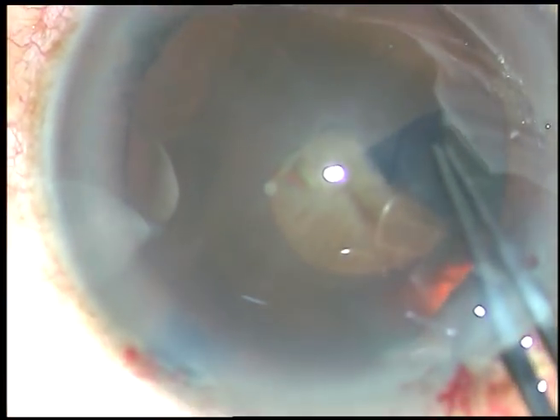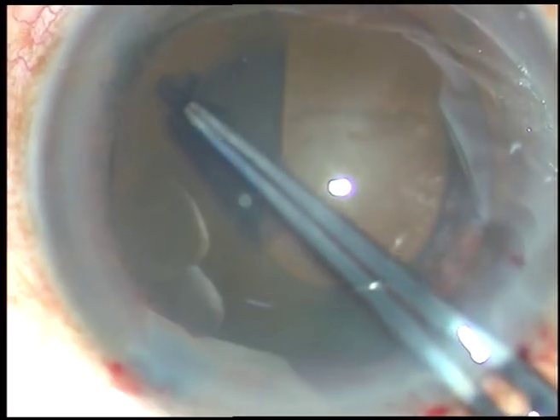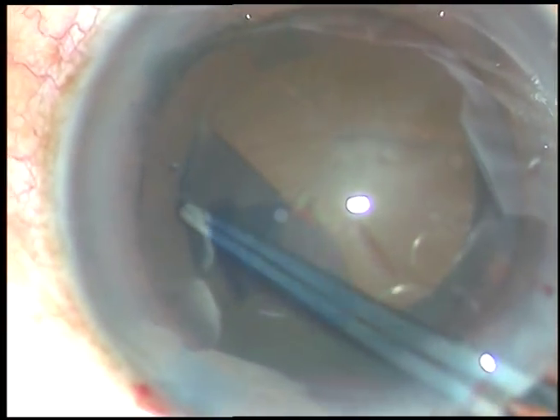And now, to capsulorhexis. The anterior capsule has been incised with a 26-gauge bent needle. Now I have taken a Utrata forceps, going around and making this rhexis.